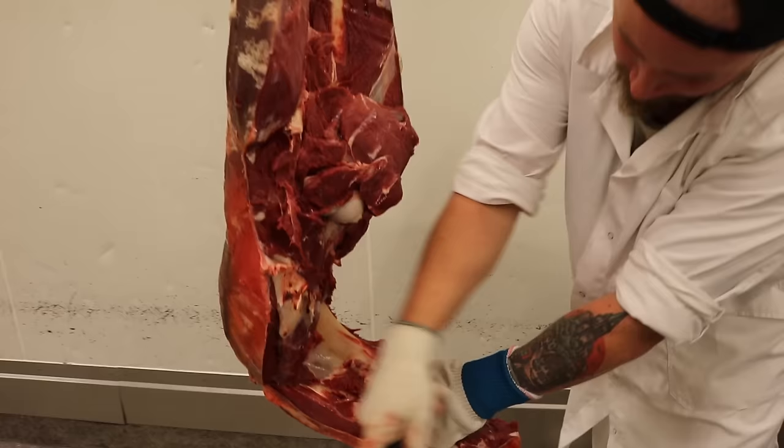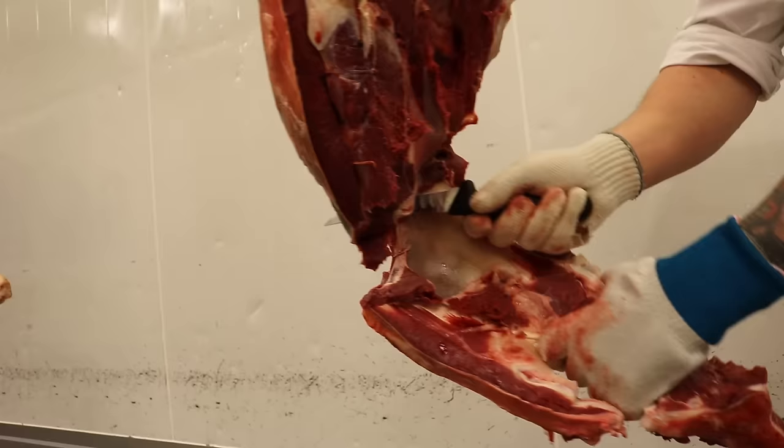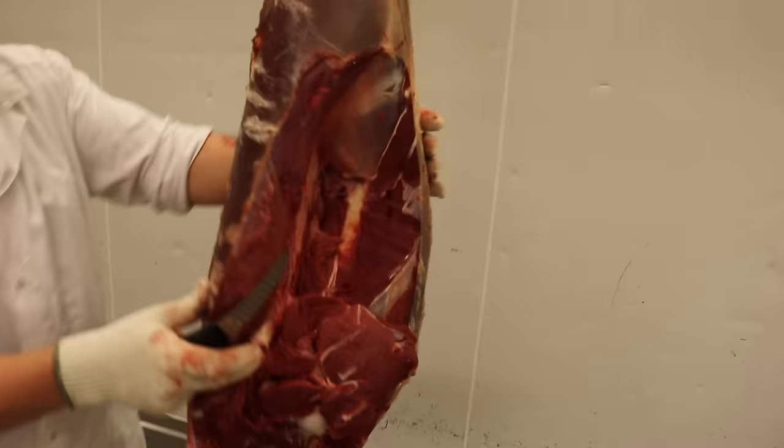Kryssbenet, höftbenet - sticker in kniven där, vänder på kniven och skrapar mig längs kanten. Vänder tillbaka och tar loss den bara. Här har vi lite köttfärs som måste tas vara på.